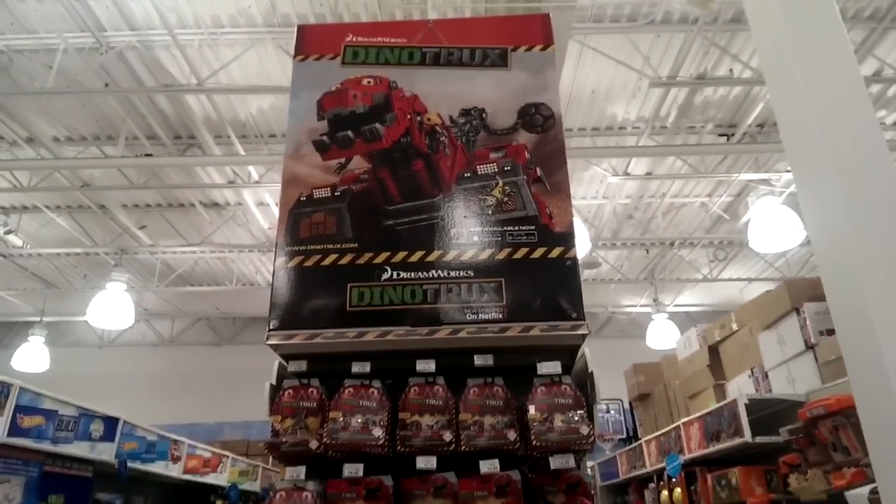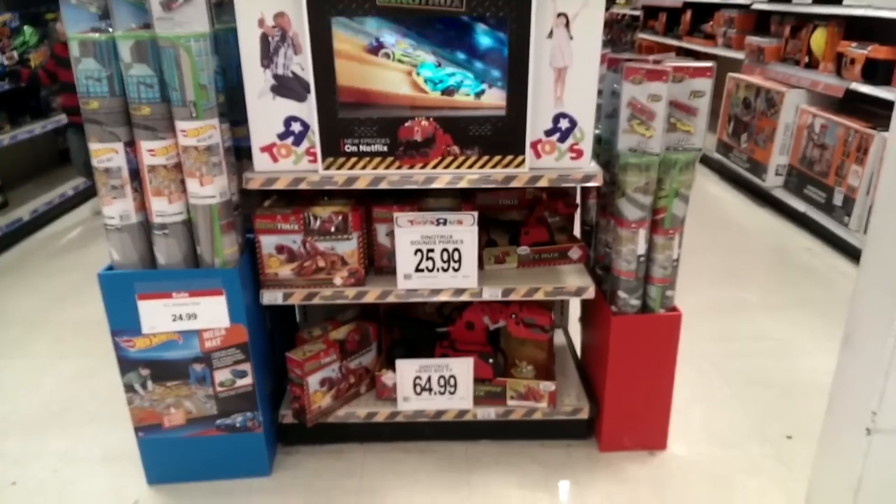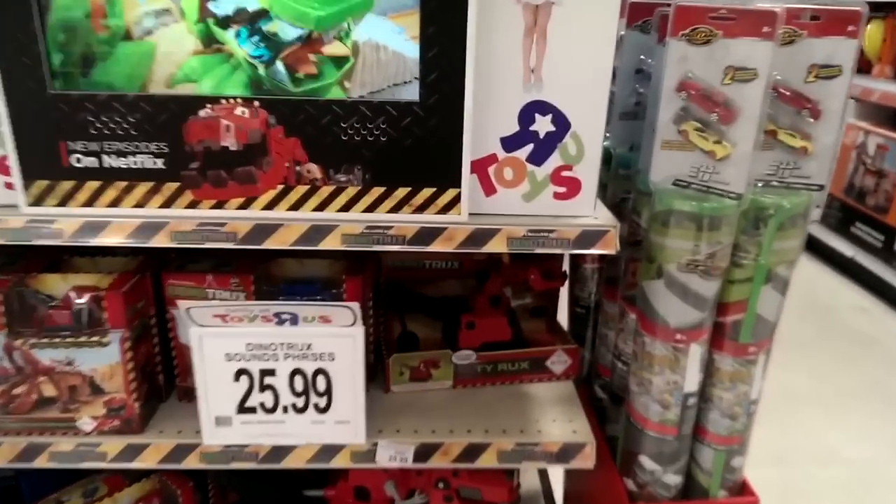Here's the DinoTrux display at Toys R Us. The die-cast toys and pullbacks are up top, the medium-sized toys are in the middle, and the large T-Rex is on the bottom.